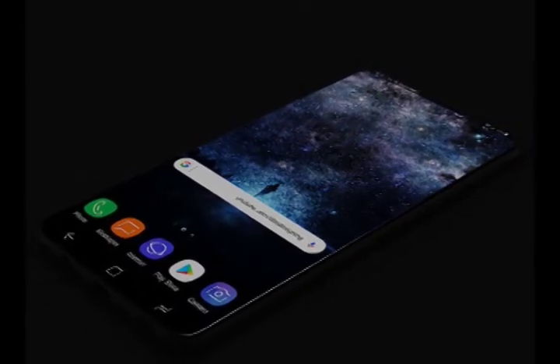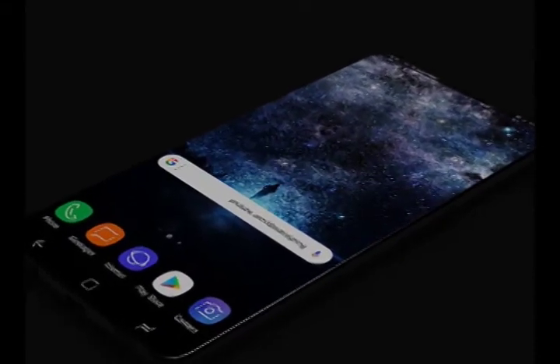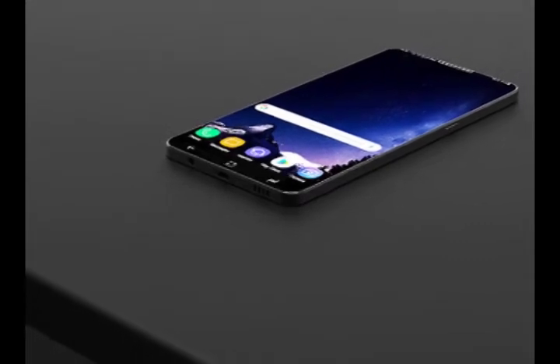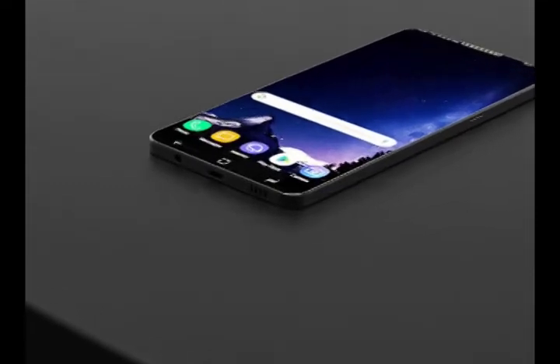However, we're not convinced that Samsung is going to abandon its curved displays just yet. In any case, we won't know what the Galaxy S9 design will be for a good while yet, and this concept is nothing more than pure speculation. As such, we'd recommend taking all leaks with due caution.